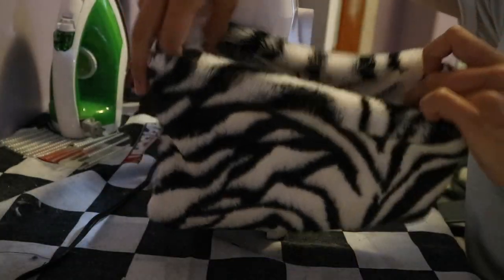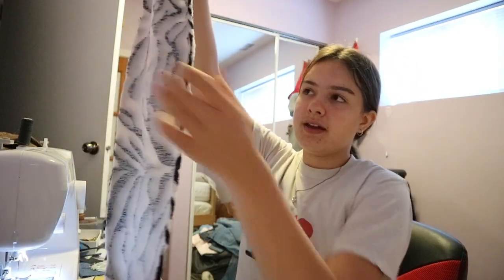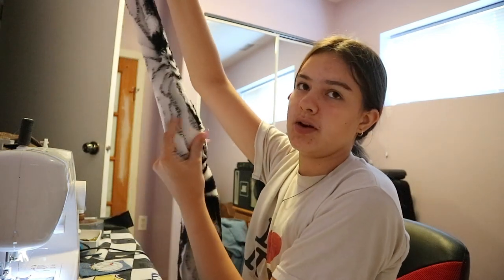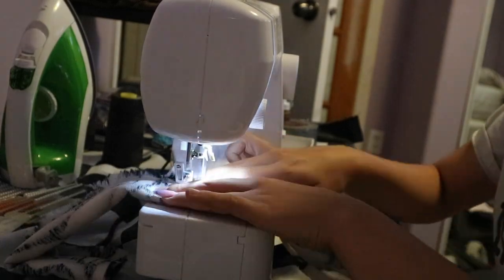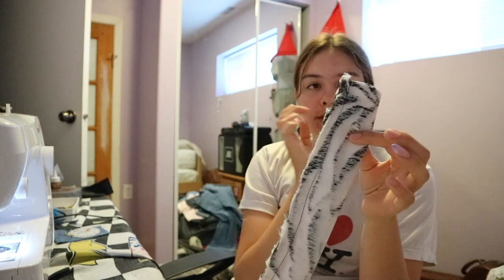Now it's time to sew the strap. I have this really long piece — you can pin it together along the way. Make sure that your fox fur is facing inwards and this part is going to be on the outside. You're going to fold it inside out after you're done sewing. I don't pin it — I find it faster without pinning, so as I'm sewing the strap I just line them up as I go, then fold it inside out.